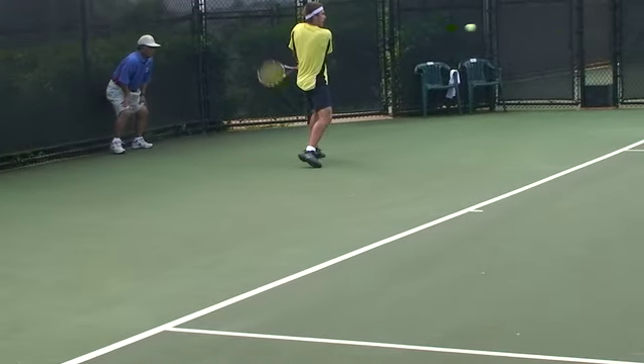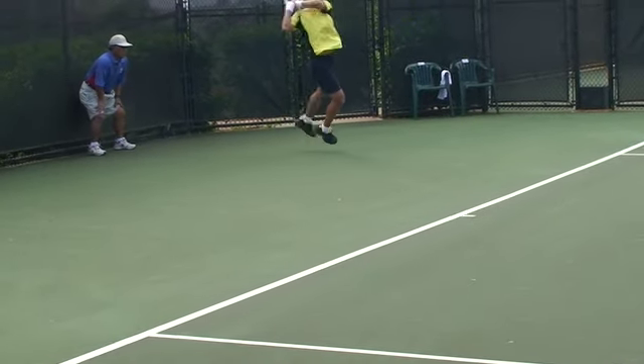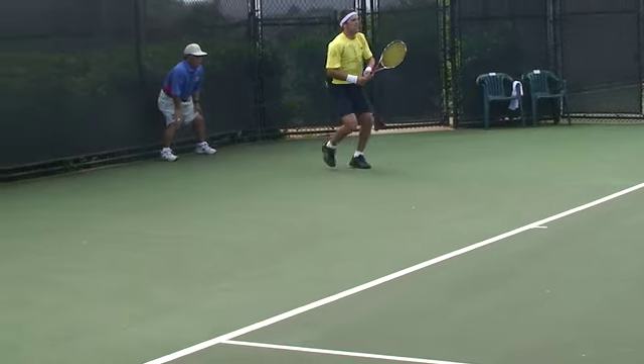Let's listen to Dr. Porter, a full professor of exercise and sports science at BYU-Hawaii, explain this movement.